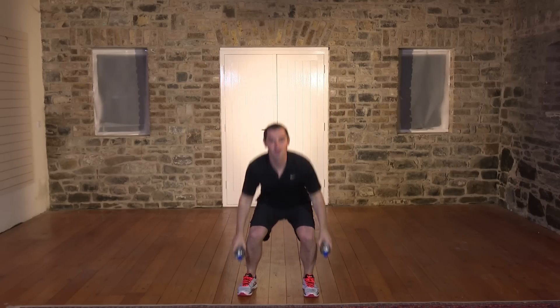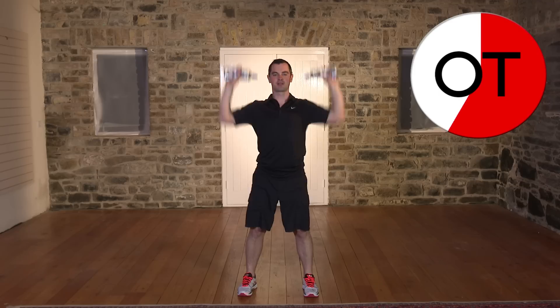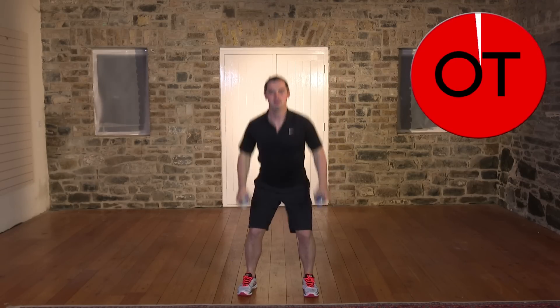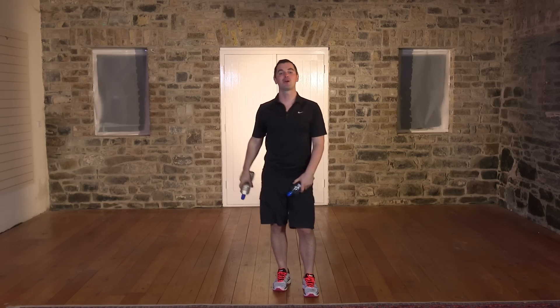Stay with me, let's hold this pace. Down and press it up. 20 seconds to go — watch the posture, push through the heels every single time. 10 seconds — 10, 9, 8, 7, 6, 5, 4, 3, 2, and up you come — 1. Shake it out. That's great work, well done.